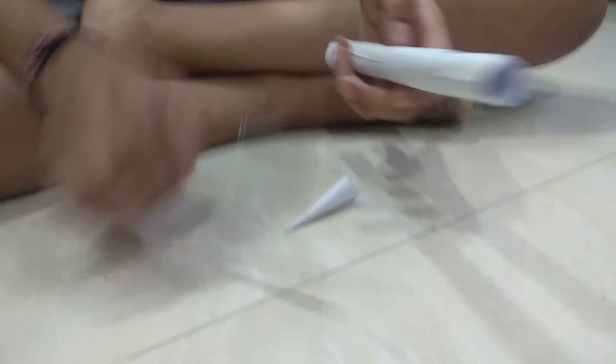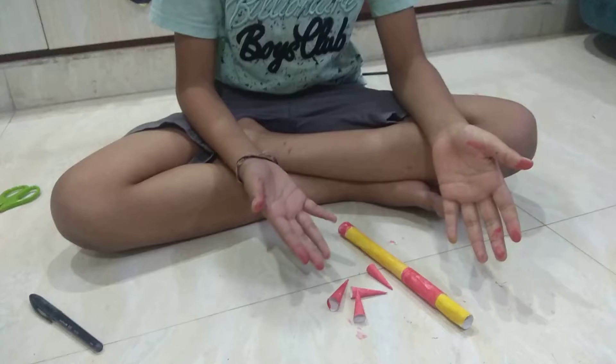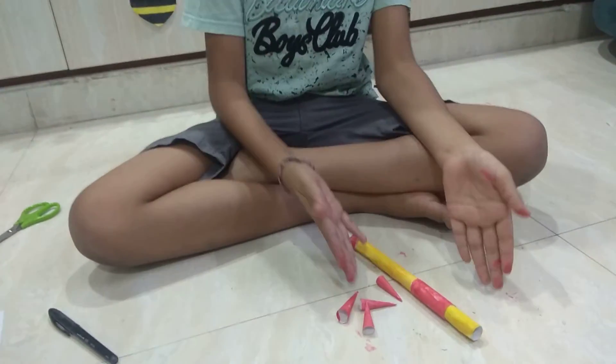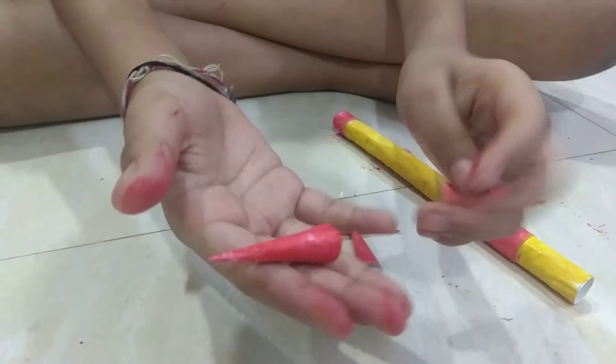Now friends, you can color now. Look, I like these colors so I am painting them. Friends, I painted them like this. And I made so many of these bullets too.